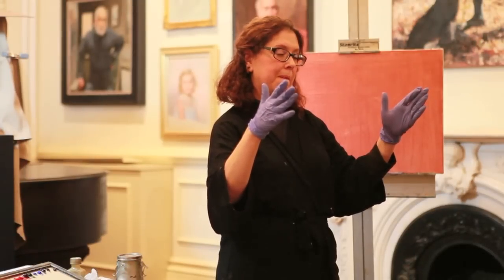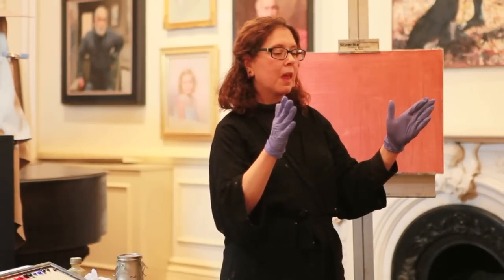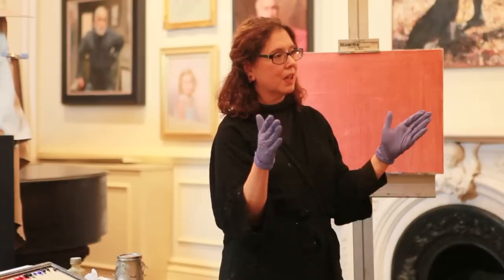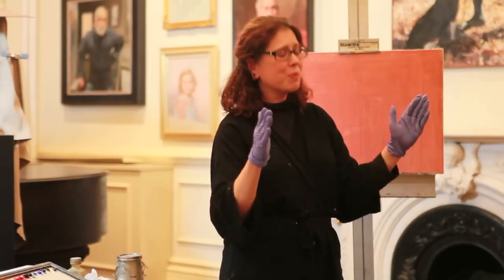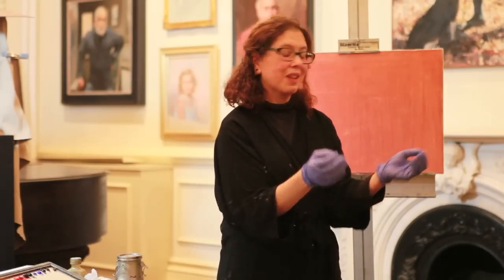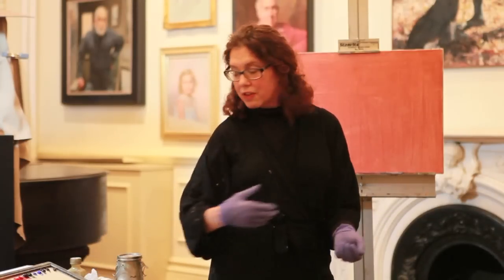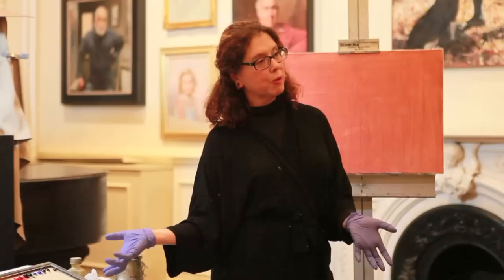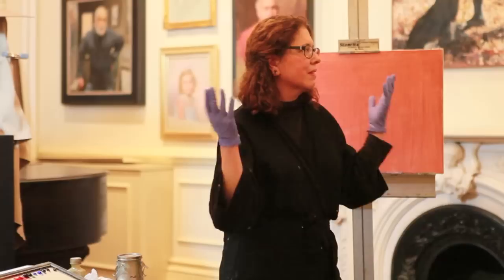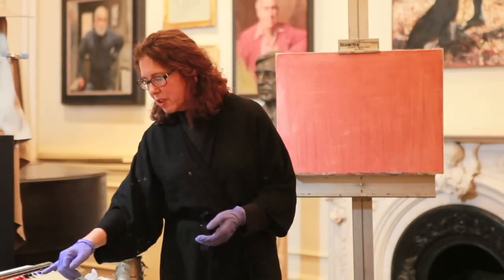For Windsor & Newton, alizarin crimson is the only thing they sell that they rate as 'permanent B.' Then in the 1950s the quinacridones came in, and they made permanent alizarin crimson that will stay forever. The only problem is it's hideous. So what I do is I mix with alizarin — the impermanent one — hoping that all the other molecules will stabilize it, and I glaze with the permanent but horrible-looking one. That's the story of alizarin crimson.